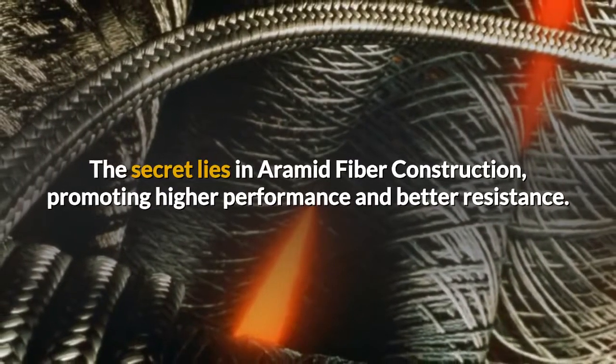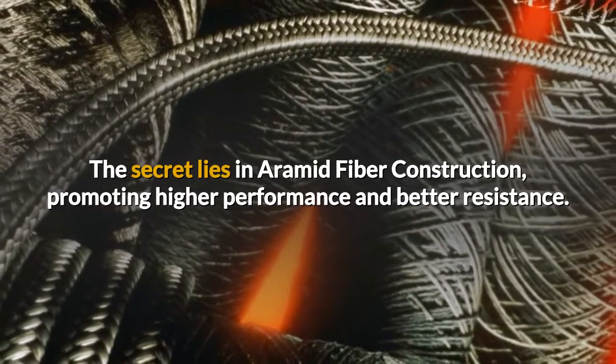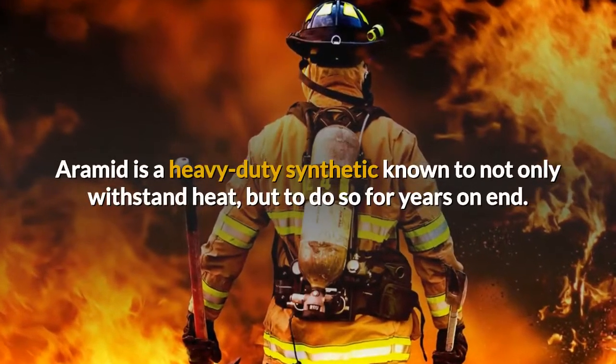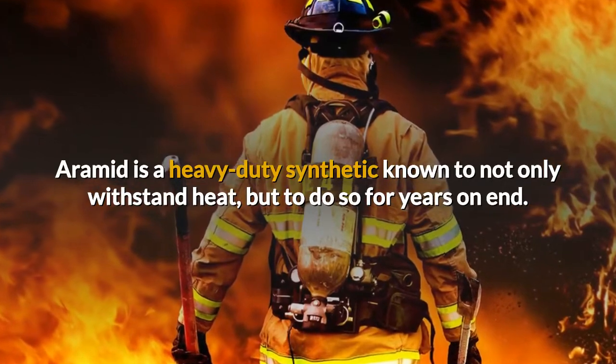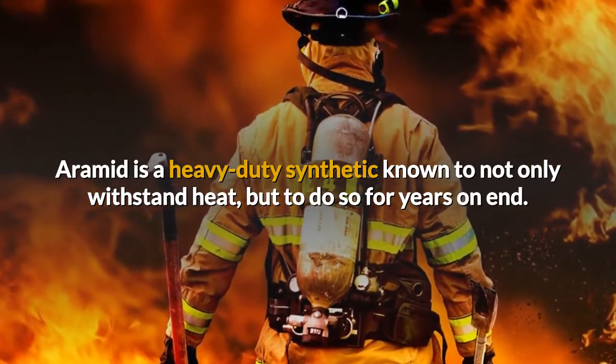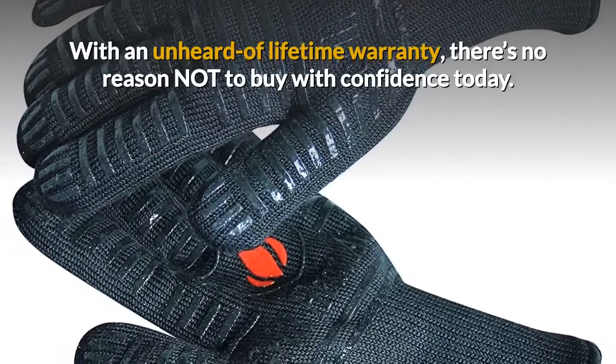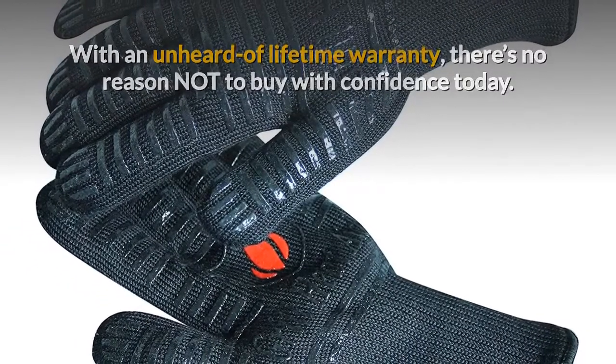Their secret lies in the Aramid fiber construction, promoting higher performance and better resistance. Aramid is a heavy-duty synthetic known to not only withstand heat, but also to do so for years on end. With an unheard of lifetime warranty, there's no reason not to buy with confidence today.